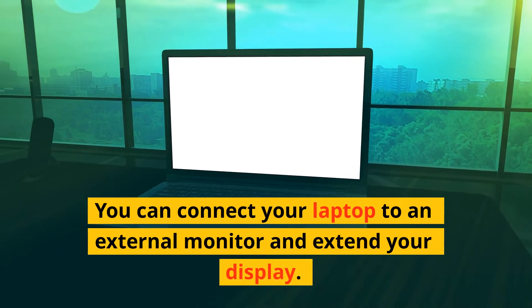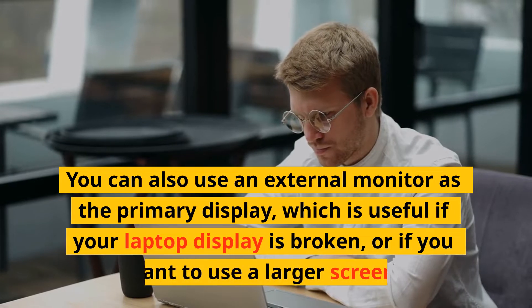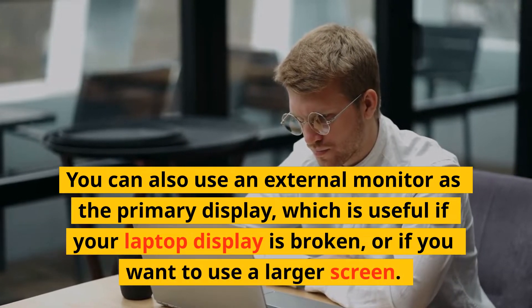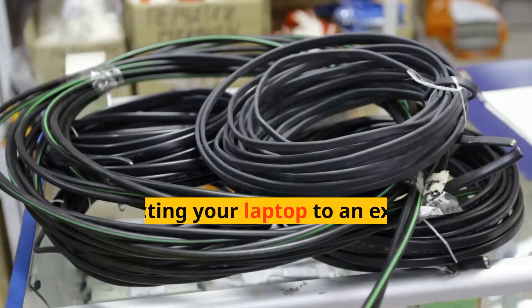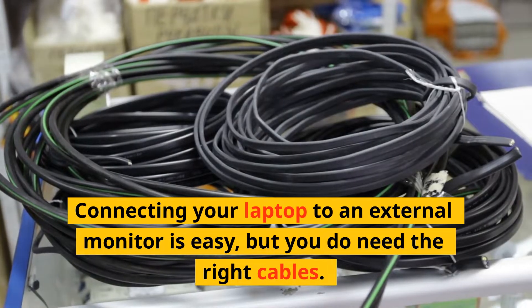You can connect your laptop to an external monitor and extend your display. You can also use an external monitor as the primary display, which is useful if your laptop display is broken, or if you want to use a larger screen. Connecting your laptop to an external monitor is easy, but you do need the right cables.